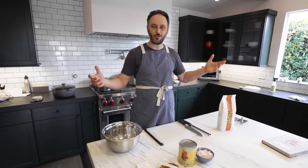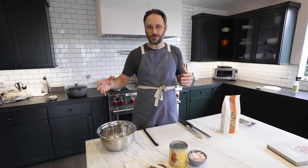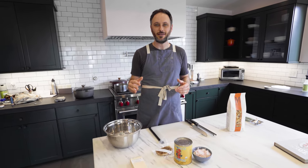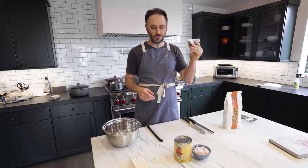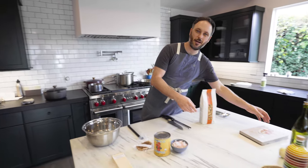I've been making a version of Amatriciana most of my life and sometimes you use what's around. Sometimes you use bacon, sometimes you use pancetta. Bacon is one of the great ingredients — you can literally go to the most mediocre market in America, buy the cheapest bacon and it's still pretty good. Ideally, in my wildest dreams, I'd be using guanciale, which is an Italian cured pork jowl, and it's just going to flavor our pasta and it will be delicious.